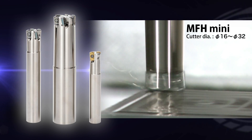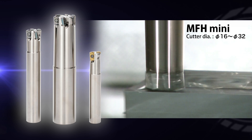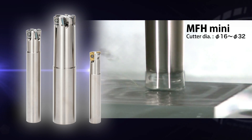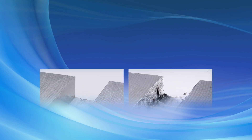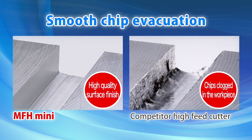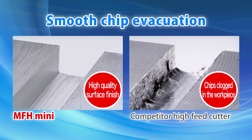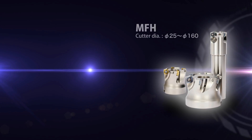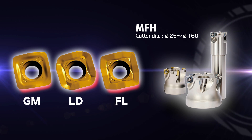The small and multi-edge MFH Mini produces high-efficiency machining on a small machining center. Compared to the competitor's high-feed cutter, the MFH's advanced chip evacuation enables an excellent surface finish. The larger size MFH uses 3 types of inserts to tackle a wide range of machining.